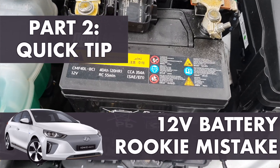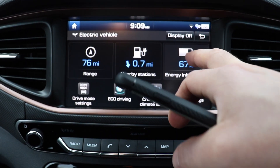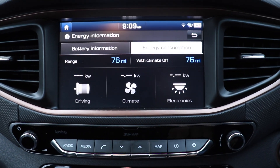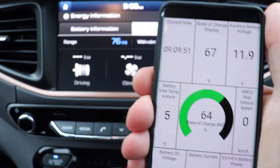Hi everyone. Last week I told you about not letting your 12 volt battery do the hard work of heating the cabin. So today, just a quick check — how can you monitor that and make sure it's indeed coming from the traction battery?